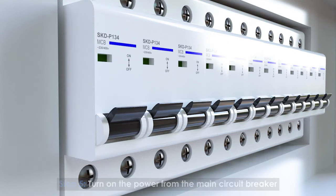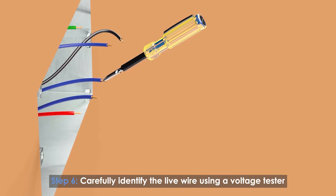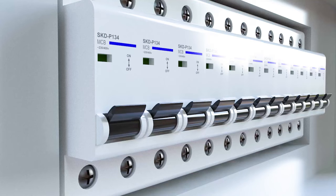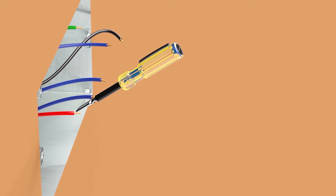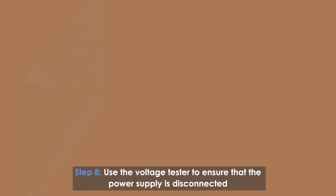Turn on the power from the main circuit breaker. Carefully identify the live wire using a voltage tester. Then turn off the power at the main circuit breaker again, and use the voltage tester to ensure that the power supply is disconnected.